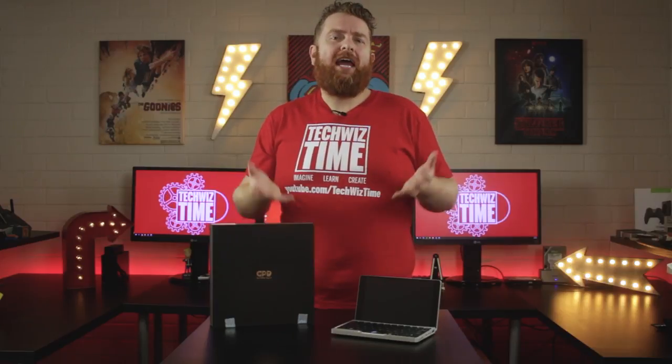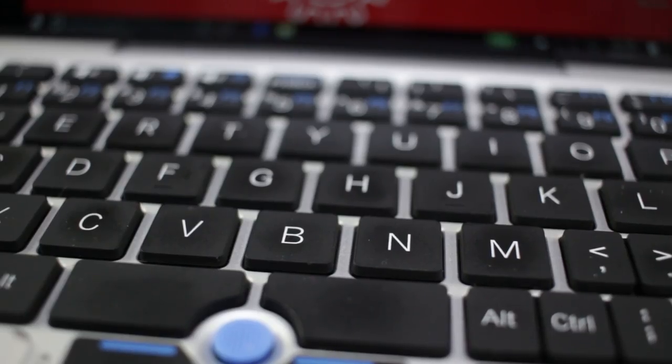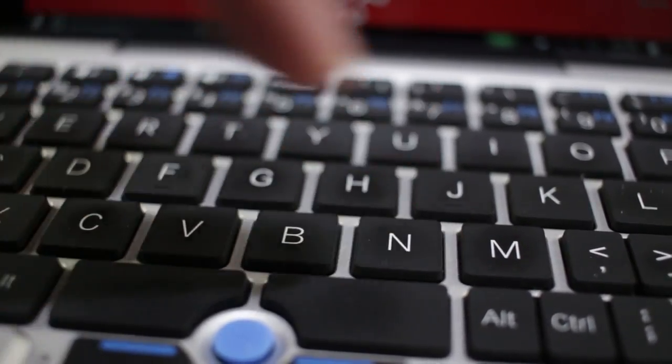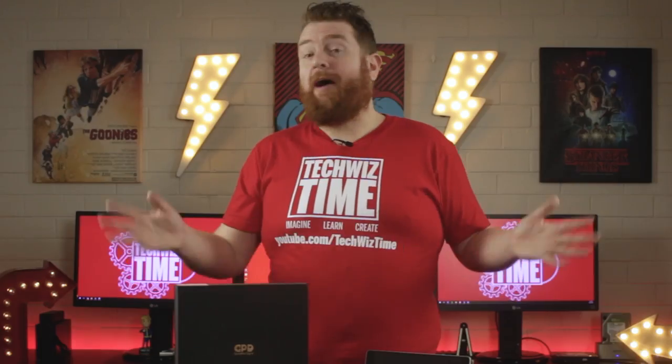The keyboard is a full QWERTY keyboard, however the key layout is a bit all over the place in my opinion. The keys themselves are chiclet style — if I had to compare them to something, I'd say they look and feel like a TV remote control. The keys have a flat rubberized feel to them and even though the layout is a little bit strange, I did find myself writing up social media posts on this very keyboard. No backlight though.